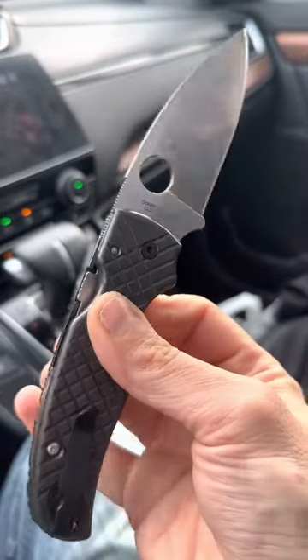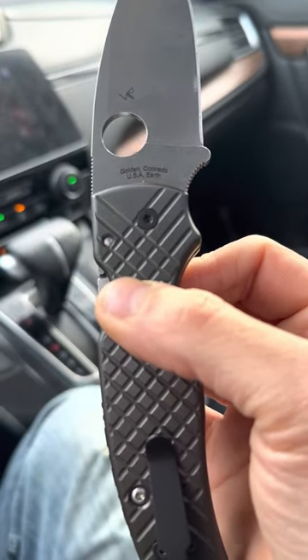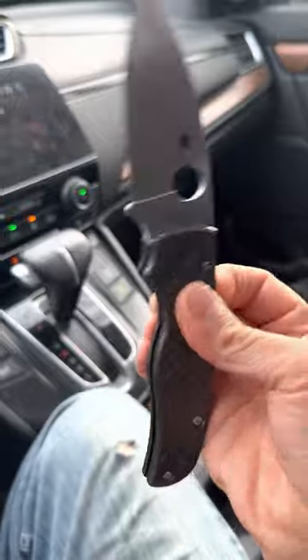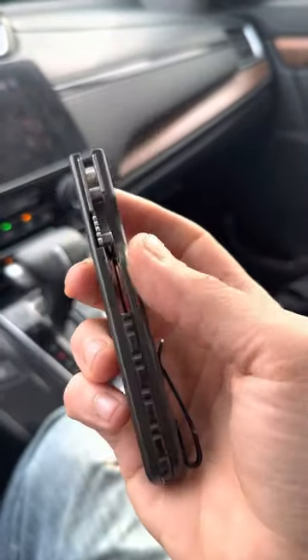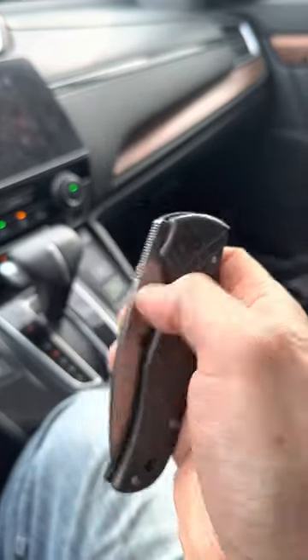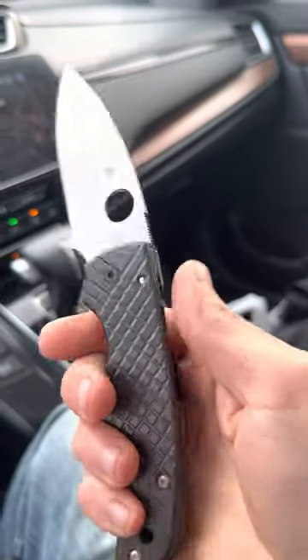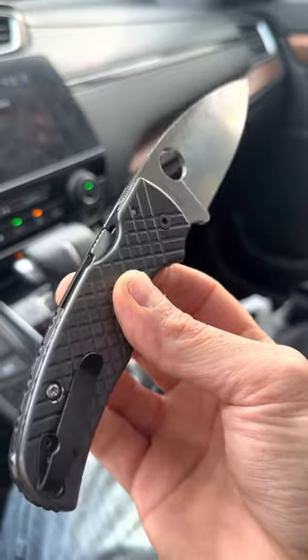It's made in Golden, Colorado, USA — one of the American Spydercos. The tolerances on this knife are perfect. They really know what they're doing there, and it's just flawlessly put together.